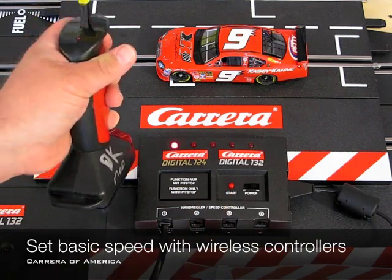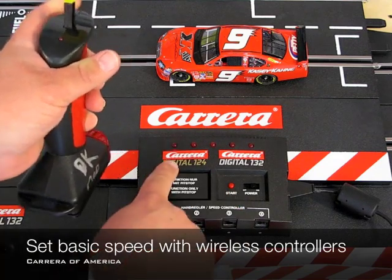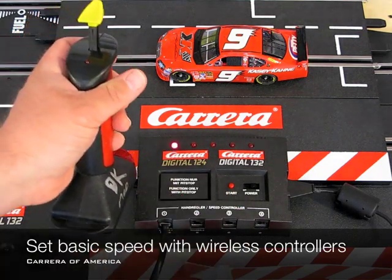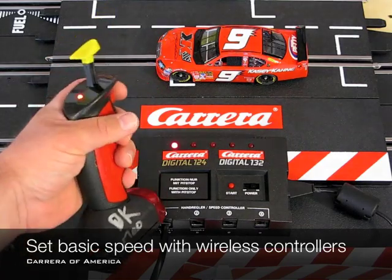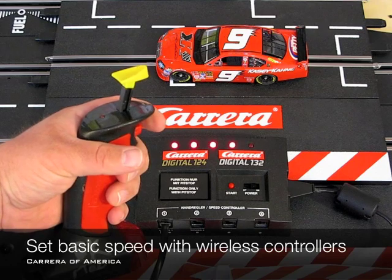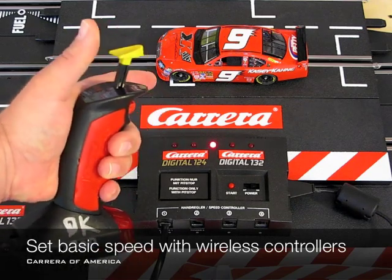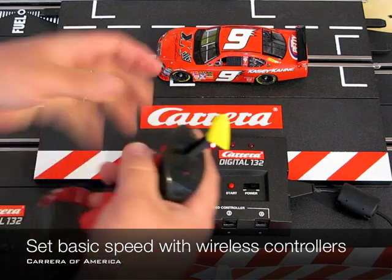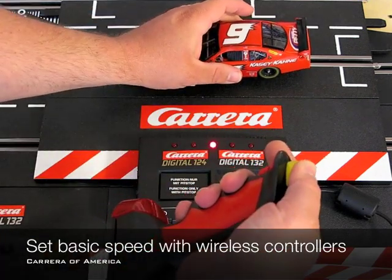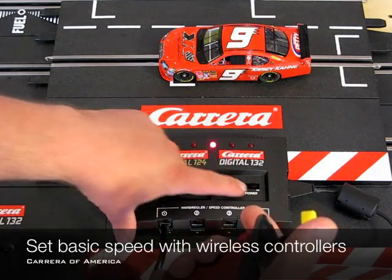You can see this is a Pro-X compatible black box because two lights lit up. So now we're at 10% power. Press the lane change button and that is 80% power. Confirm that — it's now confirmed — and you've just changed the basic speed on the car.